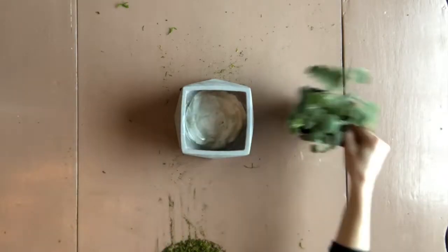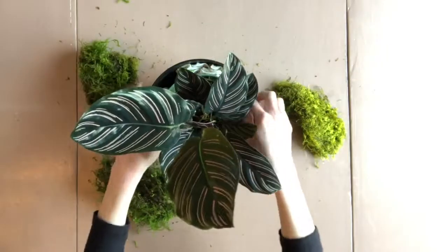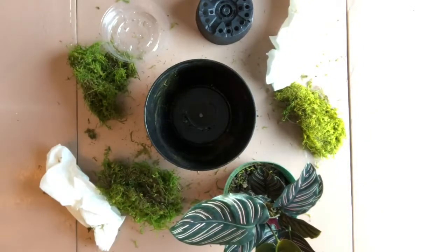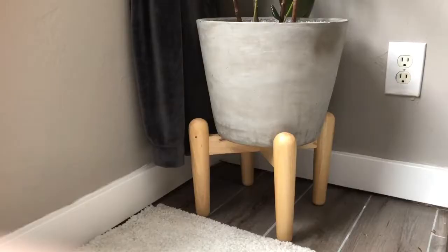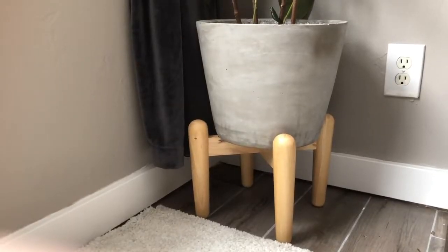Sometimes staging is as easy as just putting a pot in another pot, other times it can be more involved like this. The biggest pro of staging is that your decorative container is essentially untouched and it makes it easy to swap out what plant goes in that container.